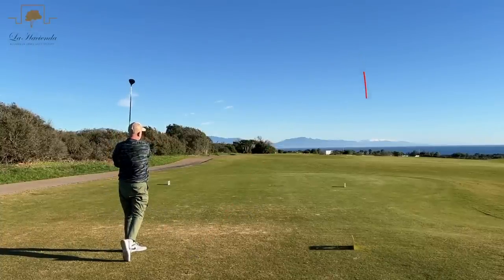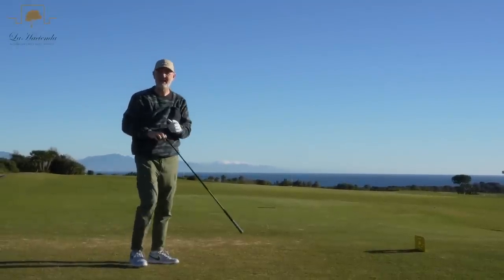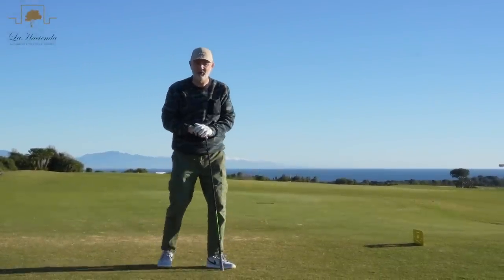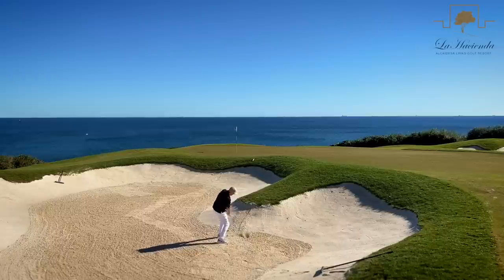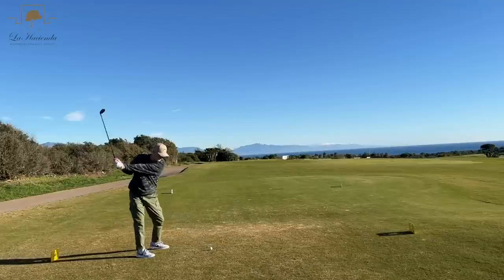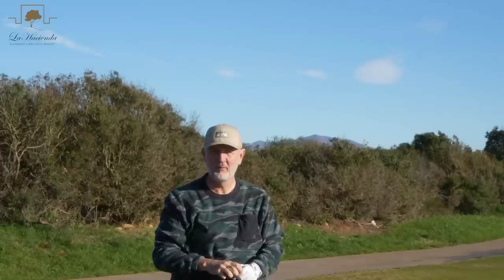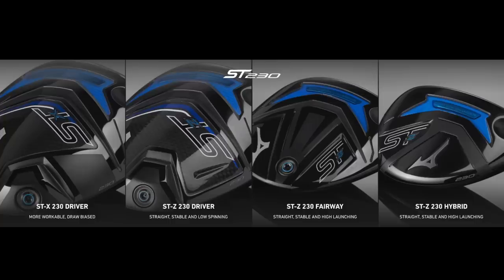The question is what is that final piece of the jigsaw and more importantly can we recognise it out here for some on-course testing at La Hacienda Lynx in the Sand Rock region of southern Spain? Before we go on to see if Mizuno have got the answer to all of our golfing problems, let's have a quick look at the full ST230 lineup.